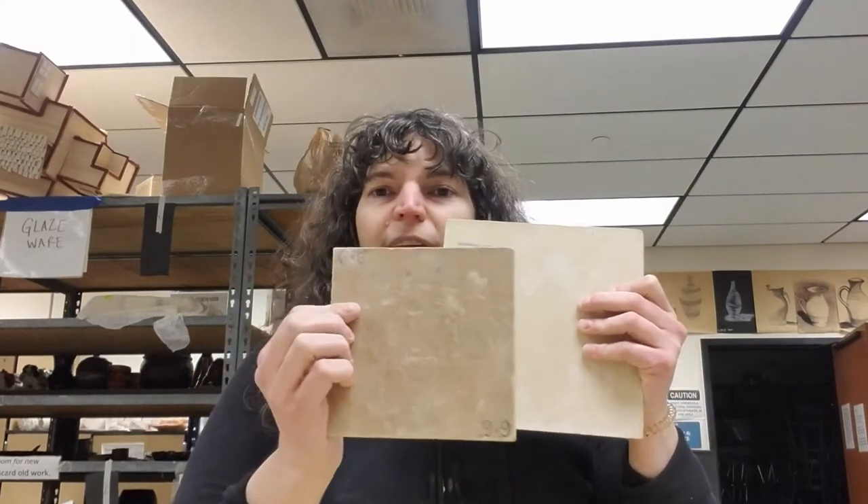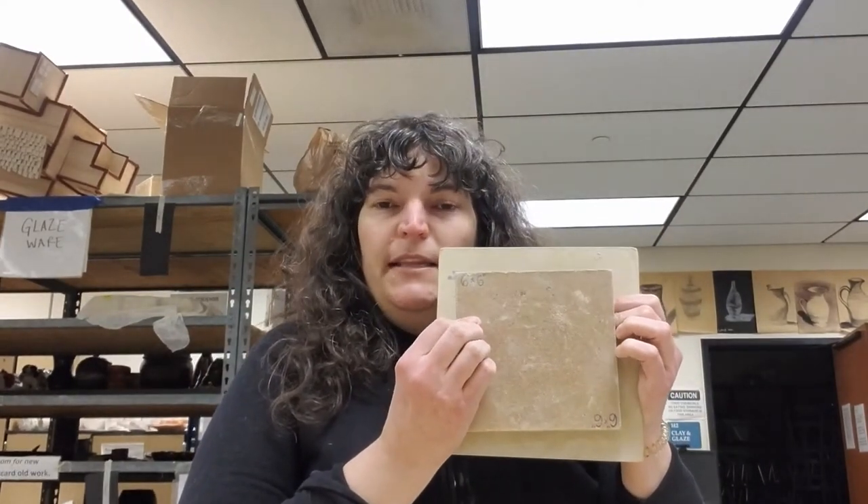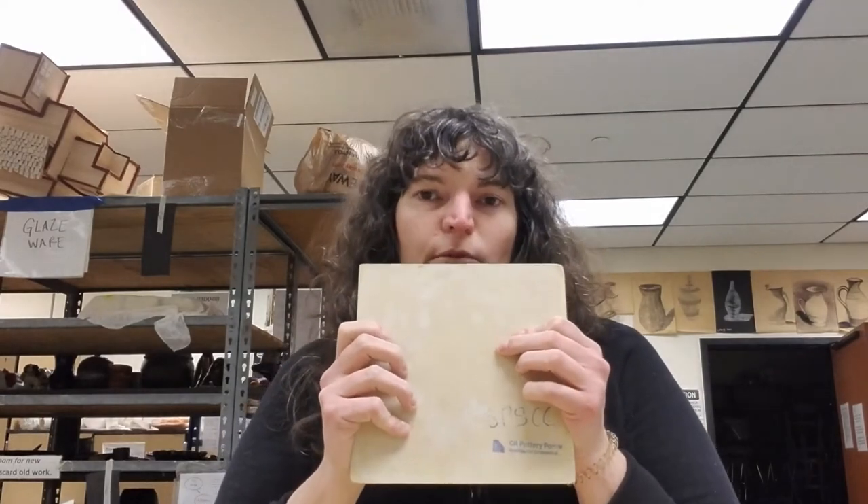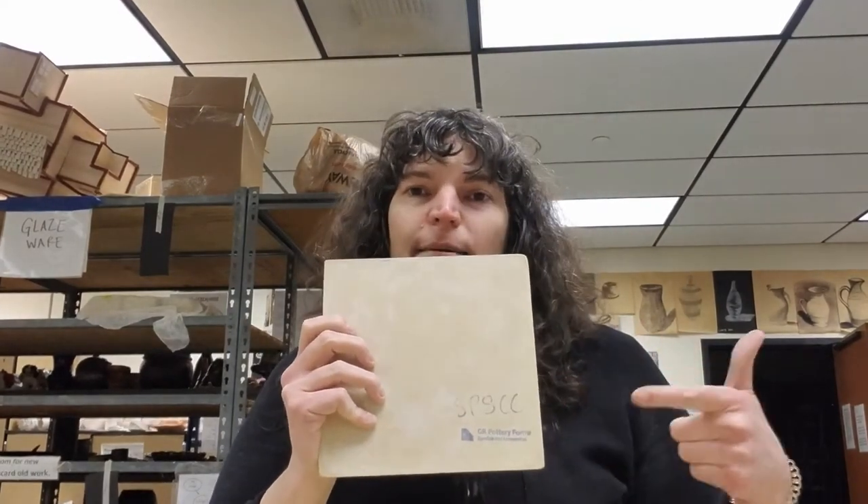Another example: you could do a square, so I have this square to be my template and then a smaller square for the inside. I'm also using this as a template - most people won't have access to these, but this is one of those pottery forms, and I'll show you how you can use it to make the same type of slab plate.